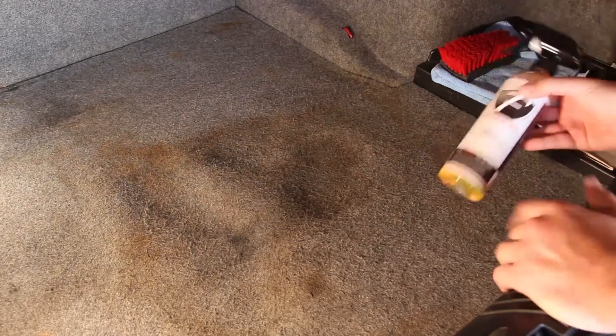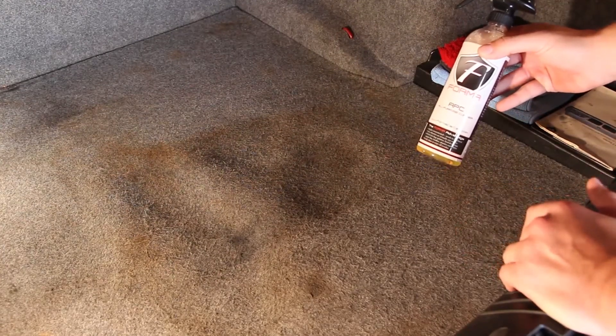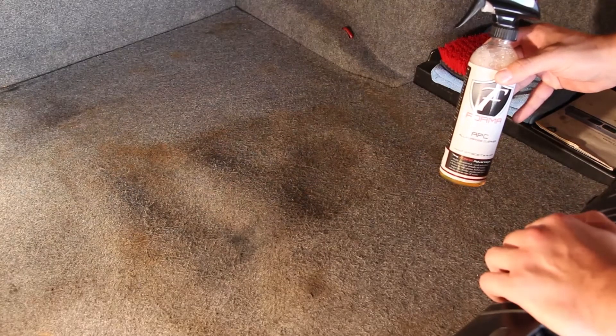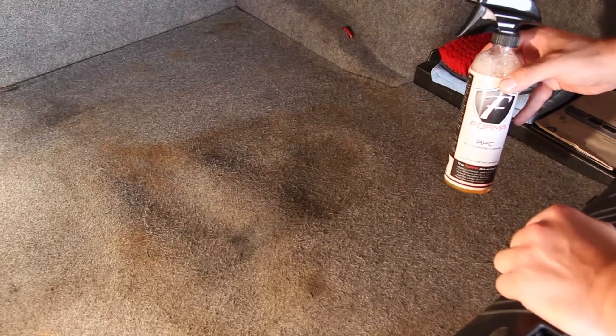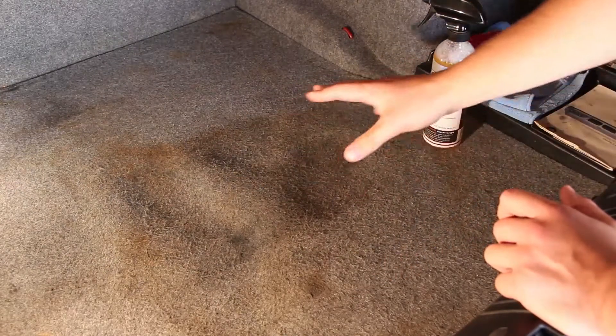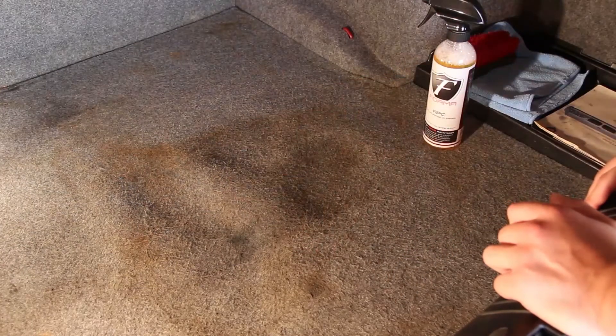For this demonstration we've already diluted this all-purpose cleaner 20 parts water, 1 part cleaner, and we'll be working on the trunk carpet space of this BMW. As you can see there's a lot of heavy grime, possibly spilled oil or whatever it is that really caused the discoloration in the carpet.